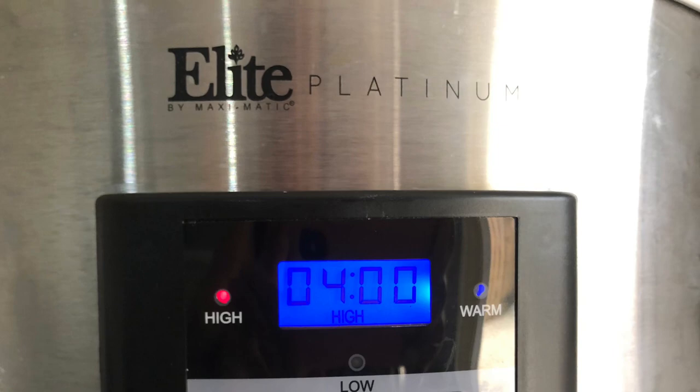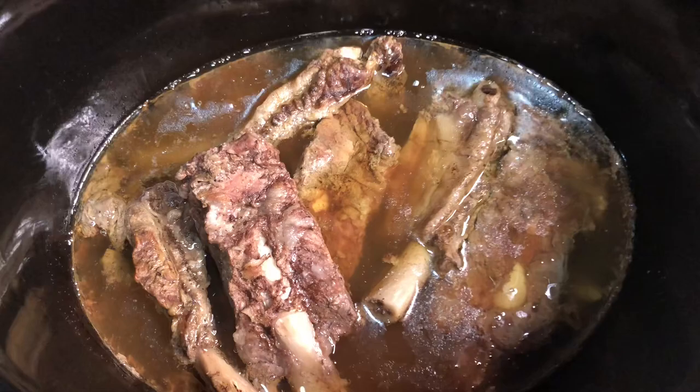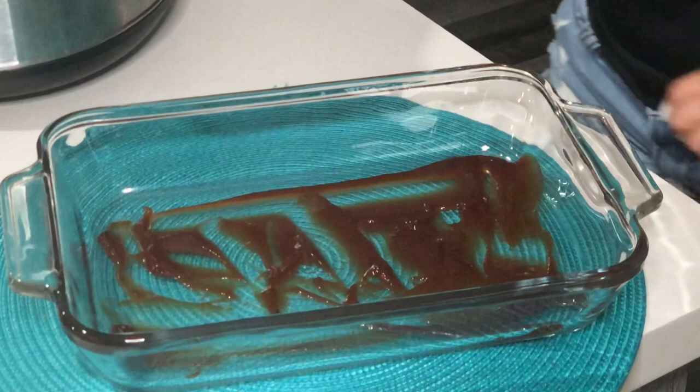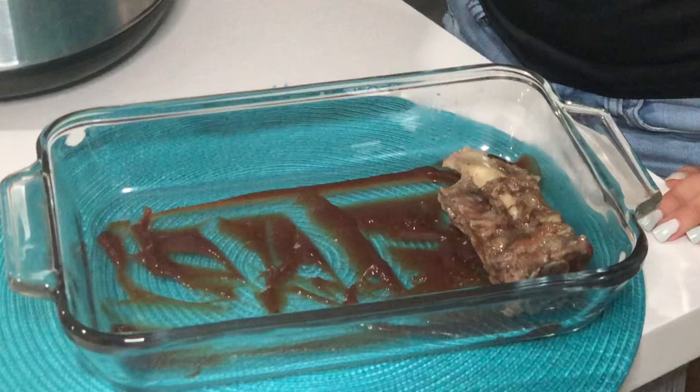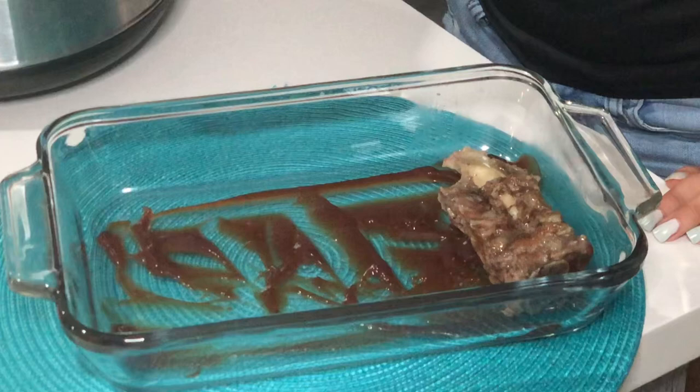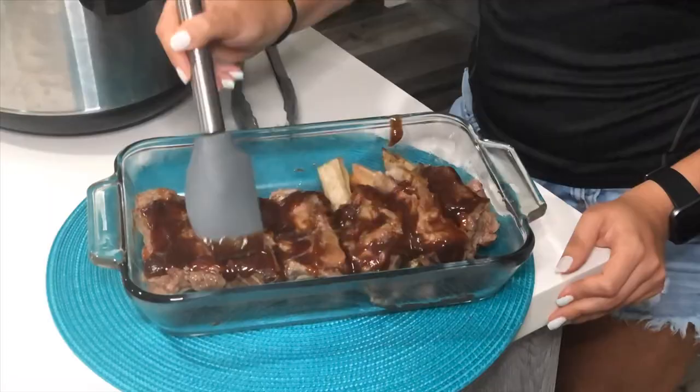When it's done it will look like this — but here is the secret. Transfer it over to a tray, add some barbecue sauce first, then add your beef ribs. Be careful because they're super tender, so you don't want the meat to fall off the bone. Then spread your favorite barbecue sauce on top and make sure everything gets coated. Pop it into the oven on high and just broil for a couple minutes.